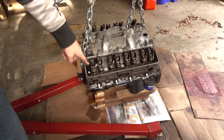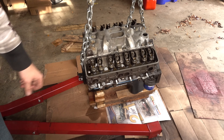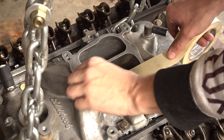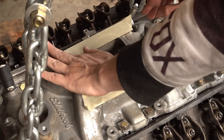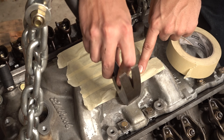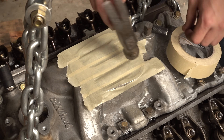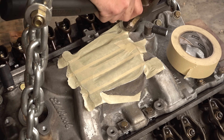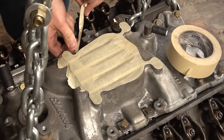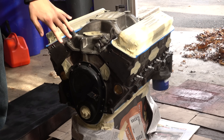Sprayed it off with brake cleaner again. For the stuff we need to mask off, we're just using regular masking tape. With the hammer, all you're going to do is tap along the sharp edge and it'll really just cut itself. You can use a rubber mallet too, but the hammer will get it done faster. Then we'll do that for everything that needs to be masked off.